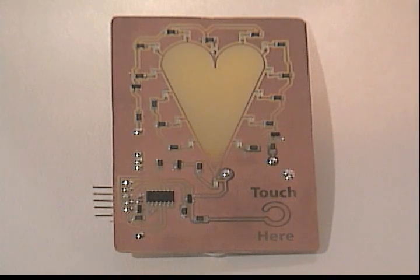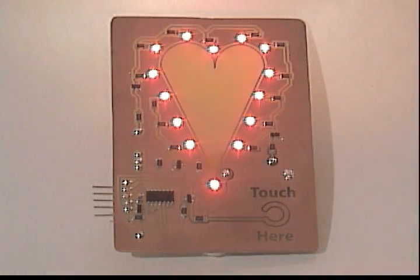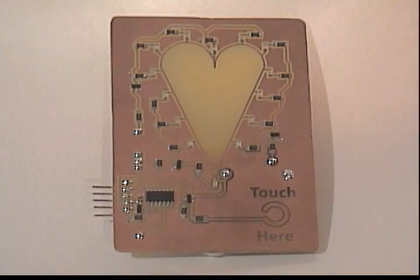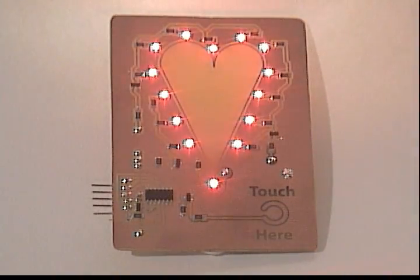There are lists all over of gifts you can get for the geek in your life. But what do geeks give for Valentine's? How about a touch-activated LED Valentine's card? A finger completes a circuit on the metal pad, and that wakes up the PIC to fade the LEDs in and out.